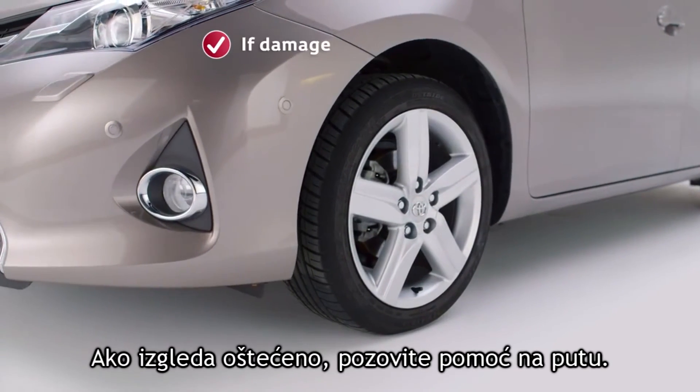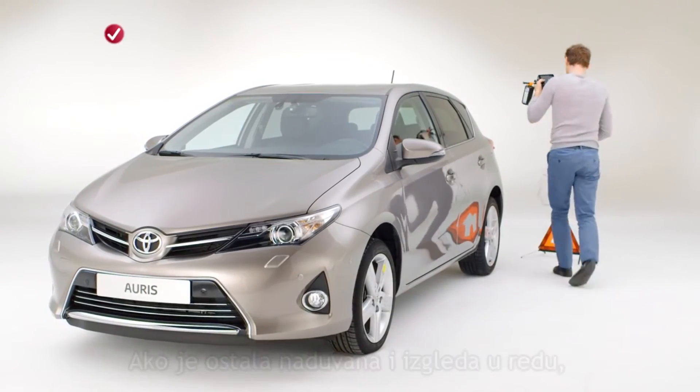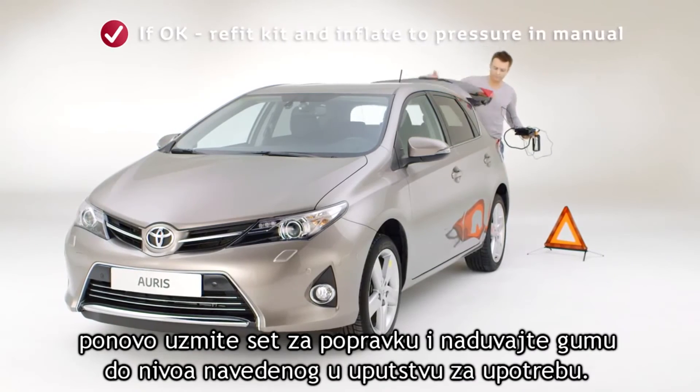If the tire appears damaged, you should call a recovery service. If it remains inflated and looks okay, refit the kit and continue to inflate the tire to the pressure listed in the owner's manual.